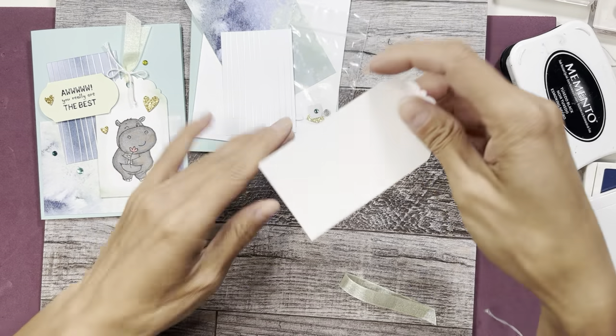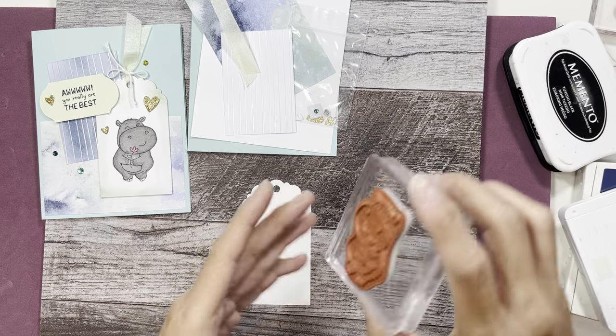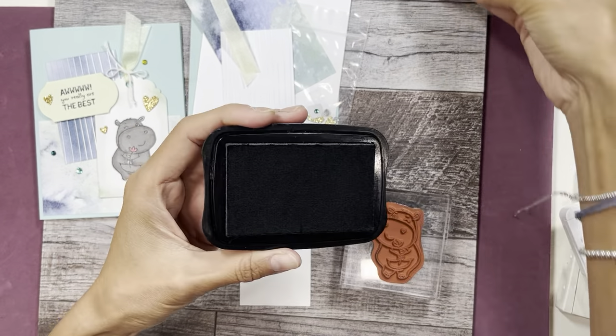The first thing I'm going to do is stamp this piece here with our hippo, and I'm going to use the Memento black.